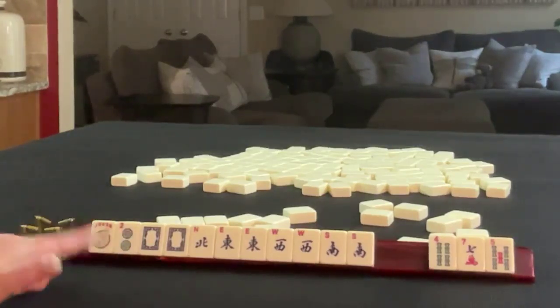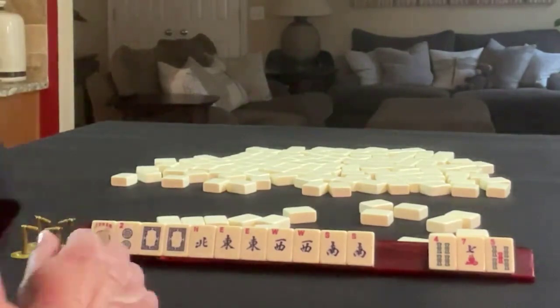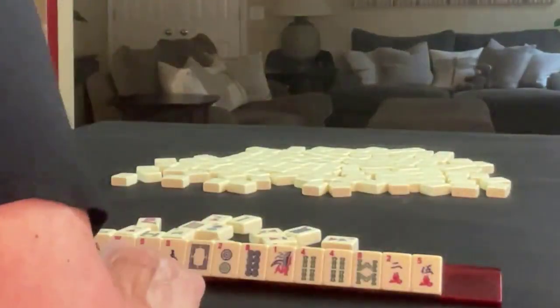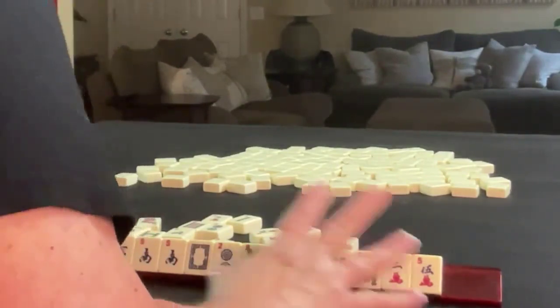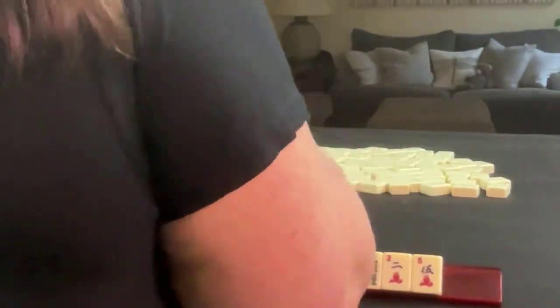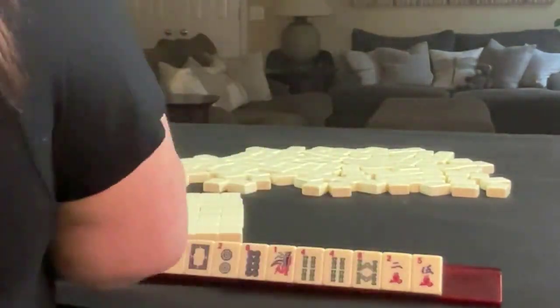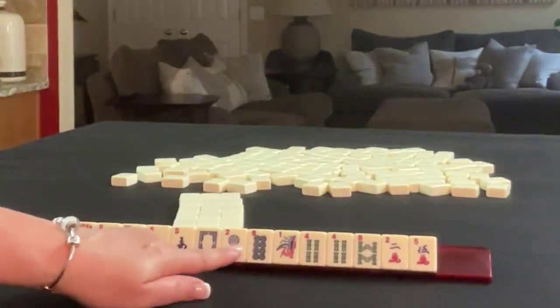Let's redo this and focus on two-four-six-eight and compare results. This is what we started with — we're going to build around two, four, six, eight.